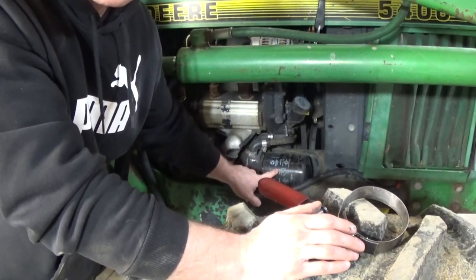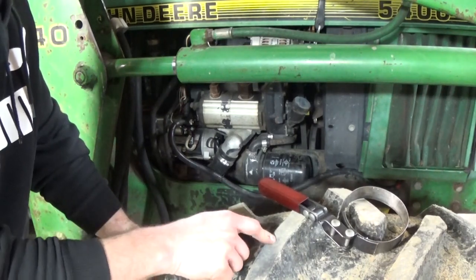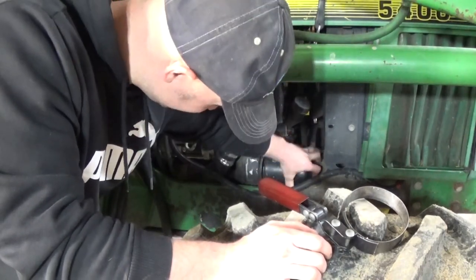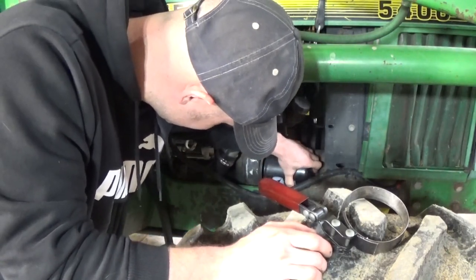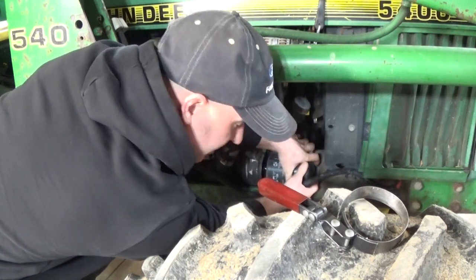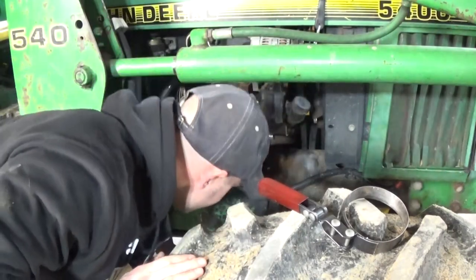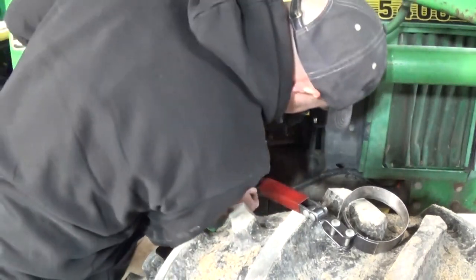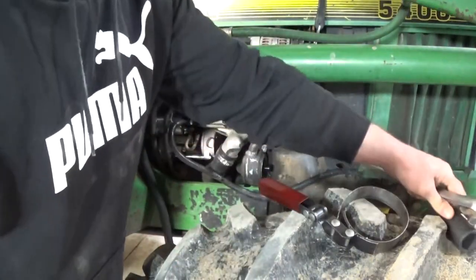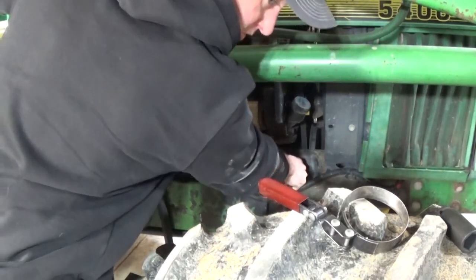I'm going to track the oil change on my phone and set a reminder — either logging the hours I changed it at or adding a hundred hours for the next service interval. Unexpectedly, the actual threads are coming loose on the oil cooler side, so I need to tighten those up. Looks like a 27mm — metric sockets always work for everything I need to do.